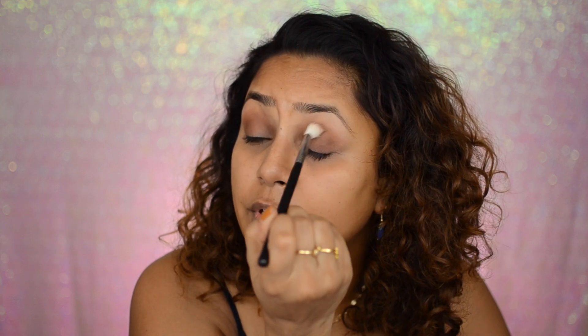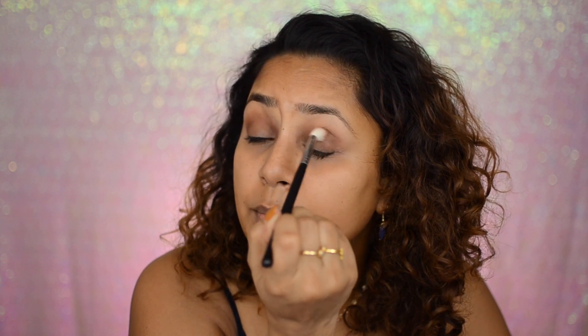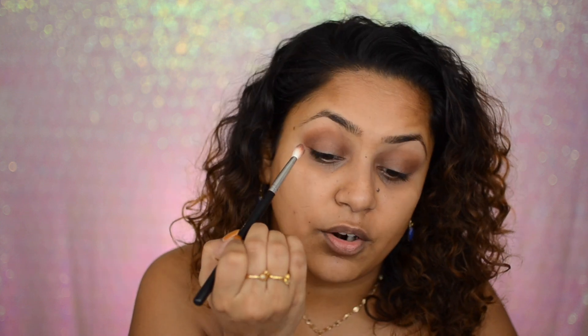I'm going to blend it up over here. It's okay — you don't need to be too precise about this, just put it all over your lids and blend it in. Next I'm going to be taking this shade right here and putting that all over my lids. Actually, you know what — I'm going to put this shade right in my outer corner.